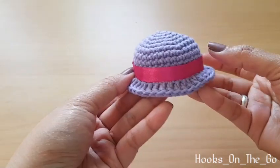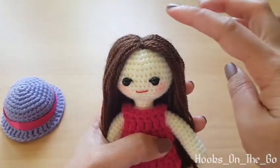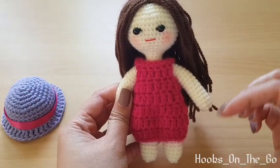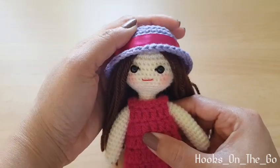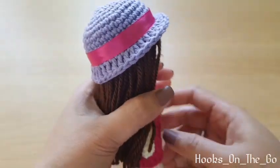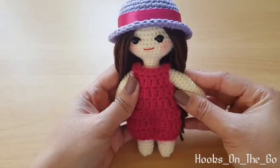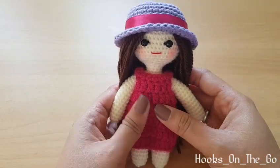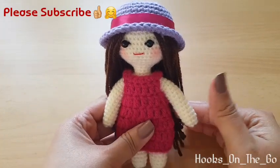Here is the final look of our summer hat for dolls. I have a tutorial on how to make the hair, the summer hat, and also the one-piece amigurumi body — I'll put the links in the description box for your reference. It's very easy to make, I hope you will give it a try! If you find this video helpful please give it a thumbs up, like and subscribe to my channel for more videos, and click the bell button to be notified. Thank you for watching, bye!